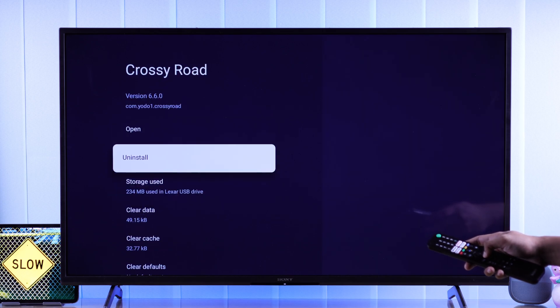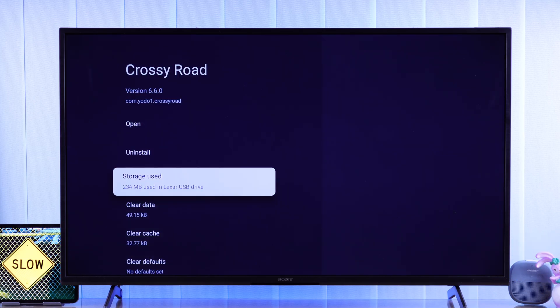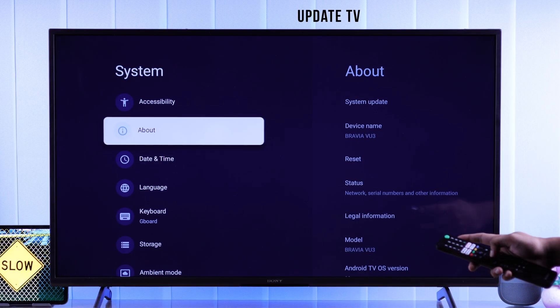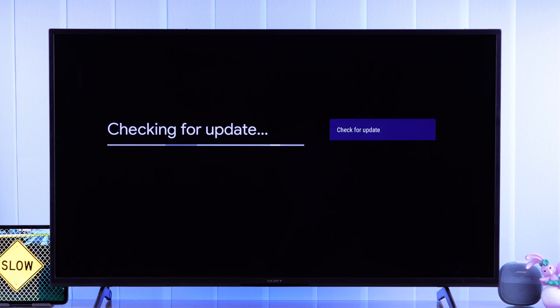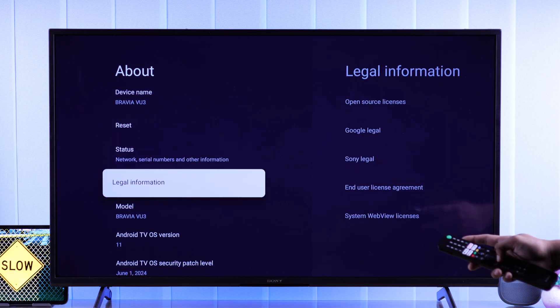So just move all the apps back to your TV's internal storage and disconnect the drive. Then go to About and make sure that your system is up-to-date. Now that we have tackled everything in the system options, your TV should work smoother.